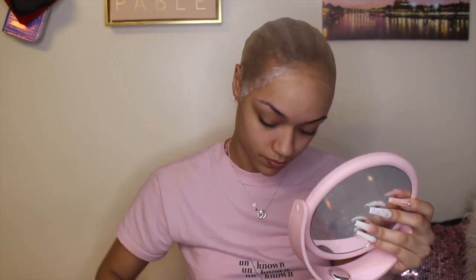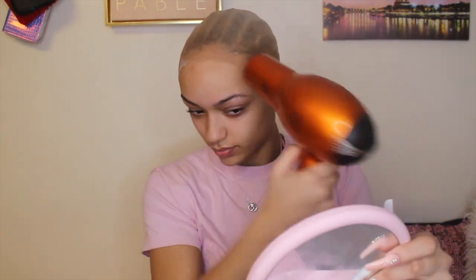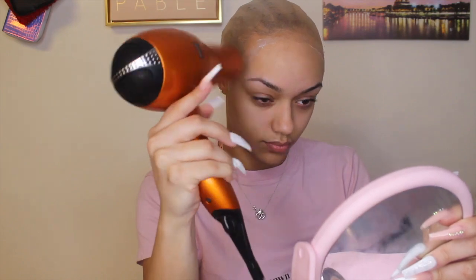I put a second coat of ghost bond because I don't take my wig off every single day — once I apply it, it's on for a couple of days. So I make sure when I apply my wig it lasts. I also apply makeup all over the lace inside of the wig so it can match the ball cap and my skin, because not only does the ball cap need to be nude, so does the lace of the wig so it blends easier.